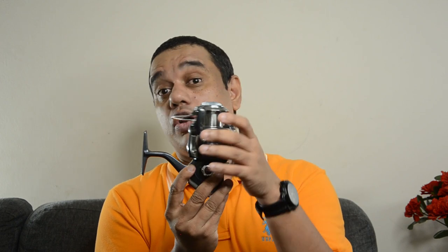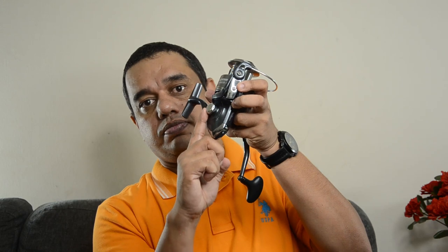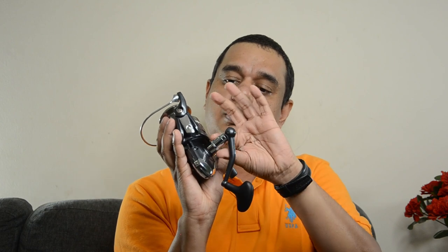The spool is made of aluminum. The handle and bail holder are made of graphite. Some parts like the bolt cover on the handle are polyamide — basically plastic. For line capacity, using 0.35 mm mono line it can hold up to 220 meters, and with 0.40 mm line around 170 meters.